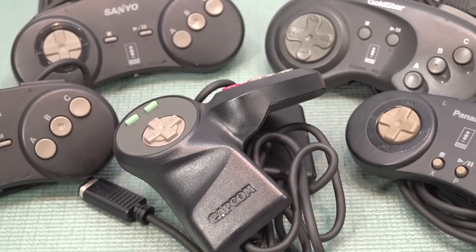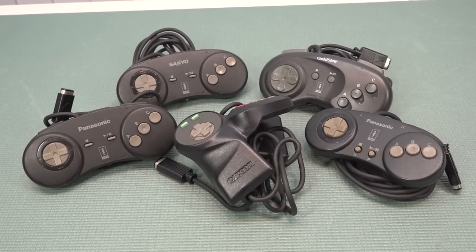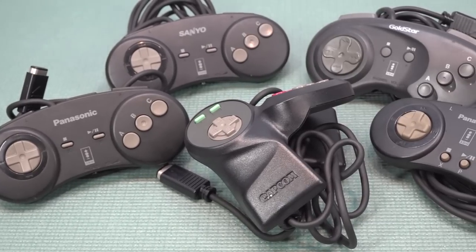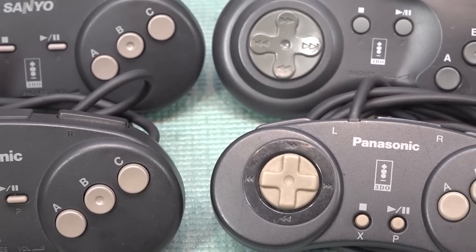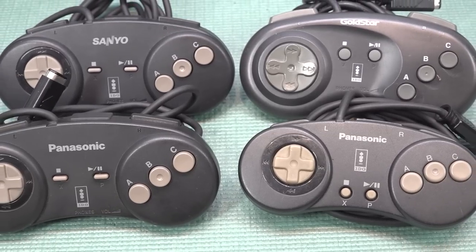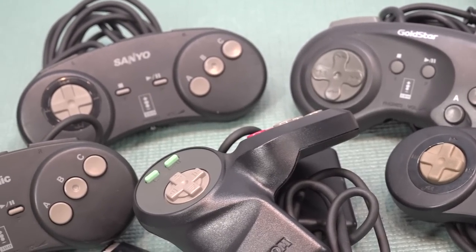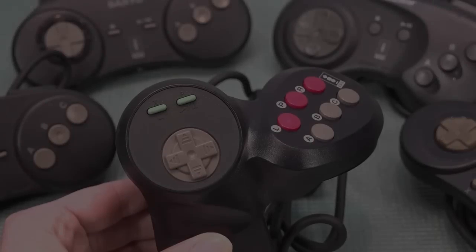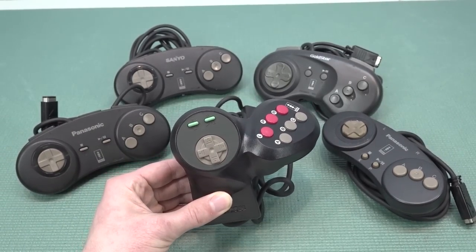There are also different controllers for the different systems. We have five licensed or original controllers here — the Capcom one is an original licensed controller. When you buy a particular system you get a unique controller: there's a bigger version, a slim version, the Sanyo and Gold Star have their own, and the Street Fighter Capcom pad. These are super expensive but that's what it is with super cool collectible items. This special limited edition fight controller pad for the 3DO is absolutely awesome — it's the ultimate way to play Street Fighter 2 on the 3DO.